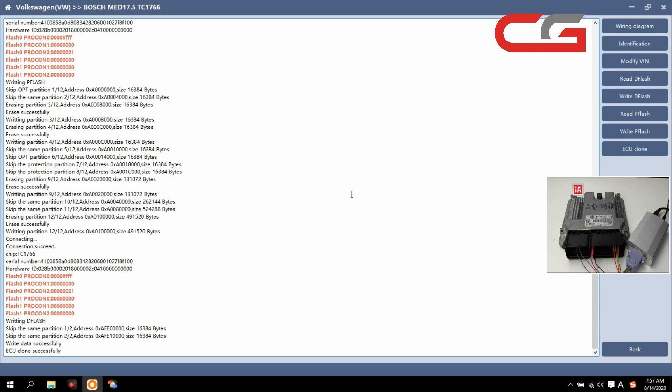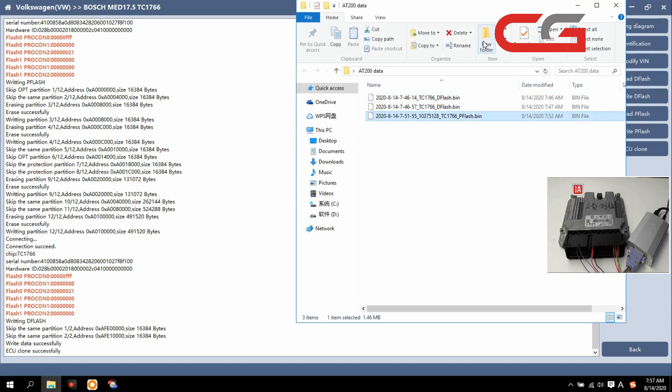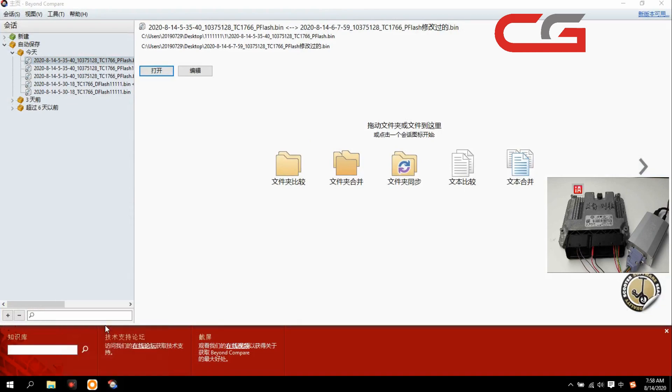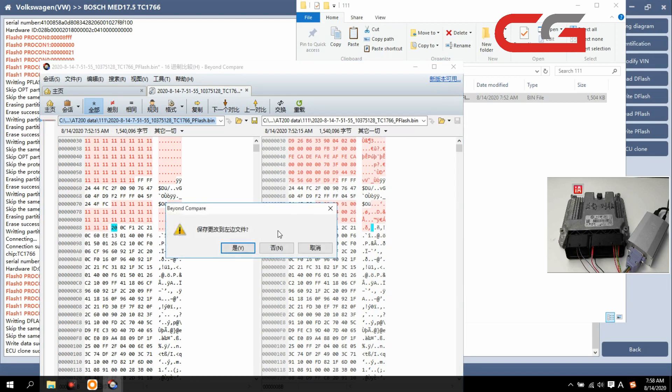This new update — we add a pflash data verification feature here. This one is our pflash. We build a new folder, copy it. OK, then we open the pflash file here. We change it — just change the defaults. OK then save it.